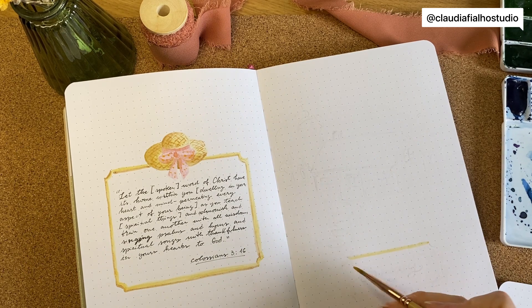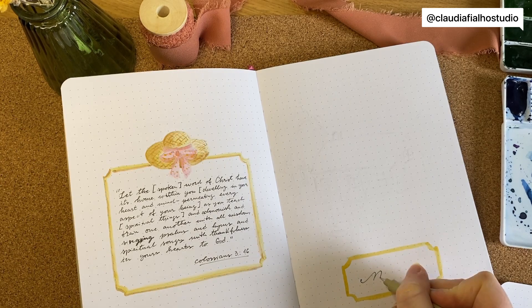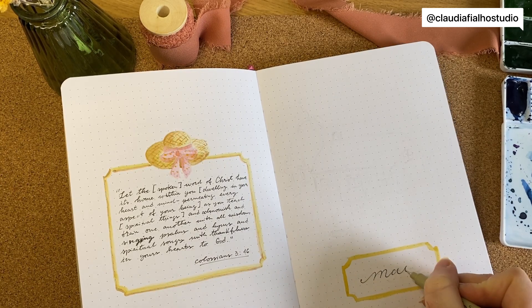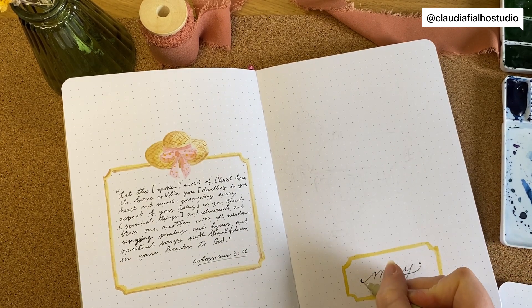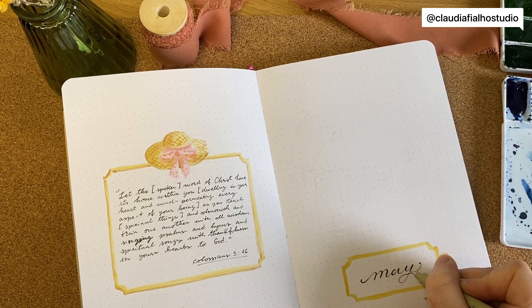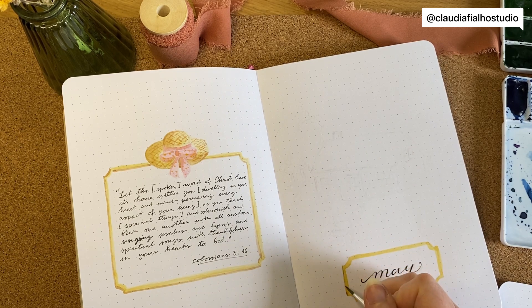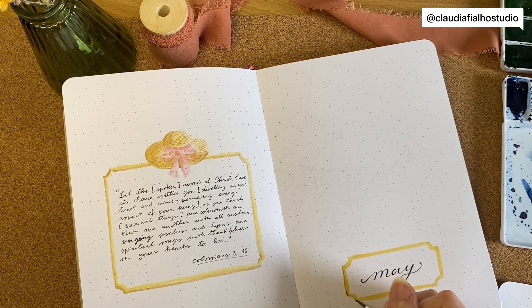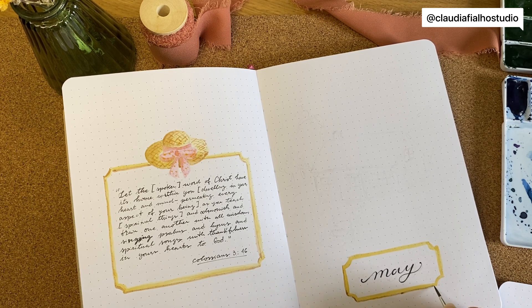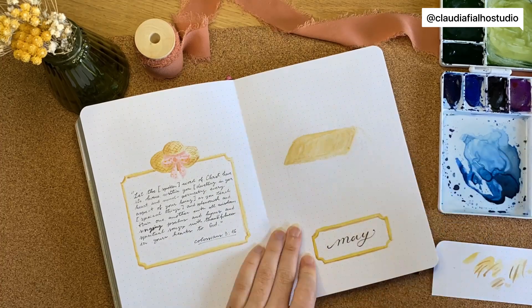For the cover page, I added the name of the month in the same box frame. I wrote it with the fineliner — the Micron from Sakura. I love these fineliners because they're waterproof, so even if I pass watercolor on top they won't smudge. That's why I love this fineliner.